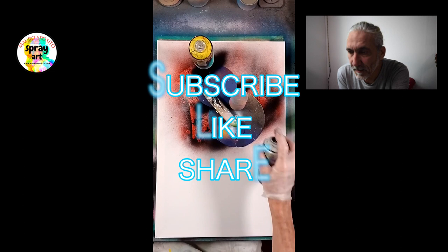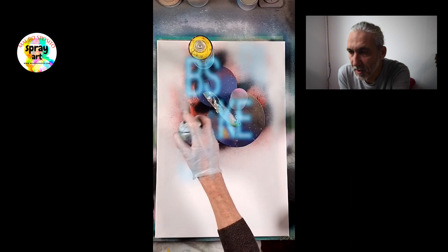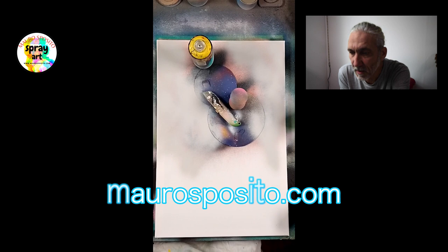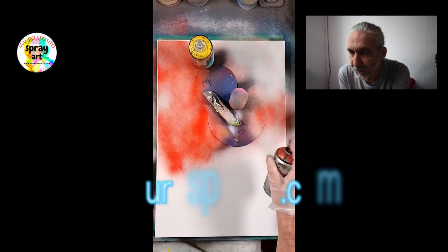Mi raccomando, iscrivetevi al canale, condividete, se ti piace il video lasciami anche un like. Naturalmente, se ti va di guardare i miei lavori, li puoi vedere sul mio sito maurosposito.com.